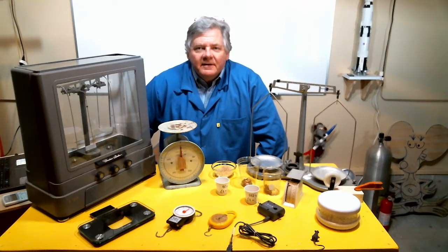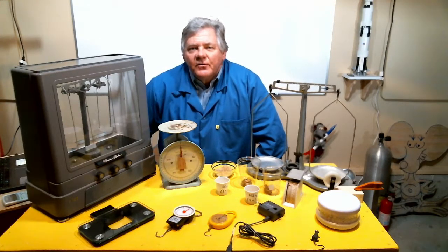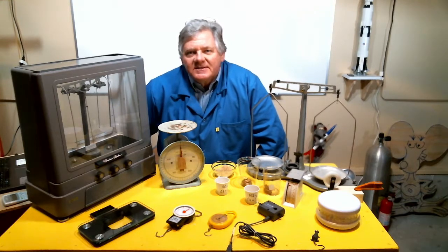Welcome back to LabRash Scientific. In this episode I want to talk about force measuring devices, or in other words, scales.